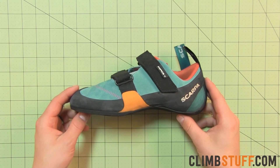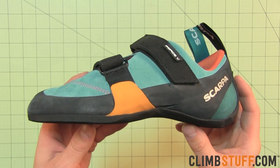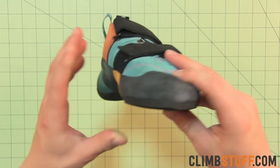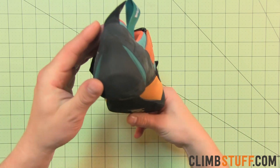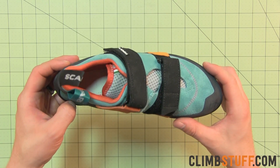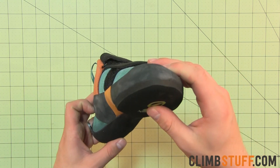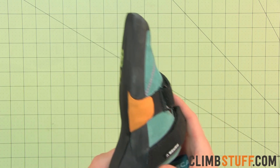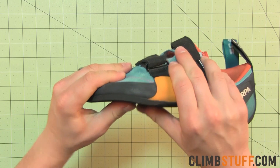This redesigned version of the Scarp Force 5 features a softer, more compact construction that strikes the perfect balance between all-day comfort and climbing performance. If you're looking to venture into steeper routes or need comfort on longer routes, the Force 5 is for you. The high performance features are coupled with a less aggressive flat last that can be used at any crag.